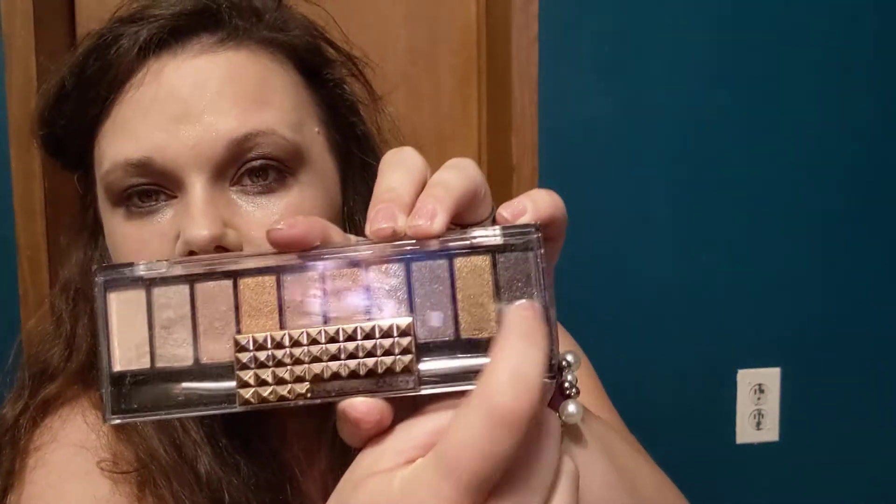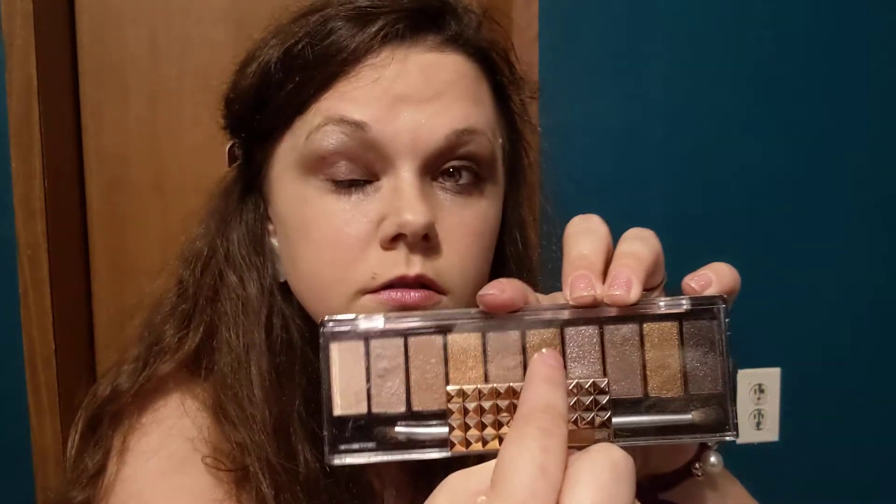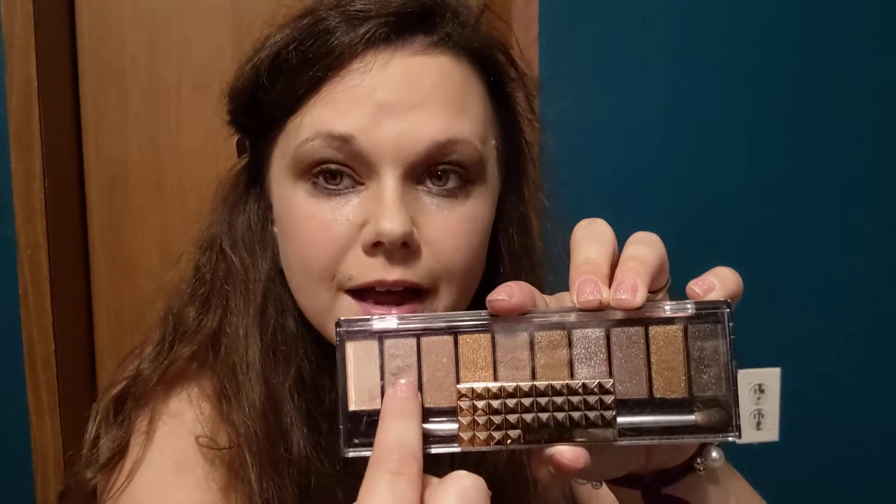For my eyes, Dollar Tree does sell eye palettes, but I already had one I got from Dollar Tree several years back called 'Calm.' First I used that to prime my eyes, then used the darker color to create a matte look. Then I used the Hard Candy 'Naturally Gorgeous' palette and used a gold shade, and used another shade to highlight around my eyes. I used both brushes and my fingers for the eyeshadow.